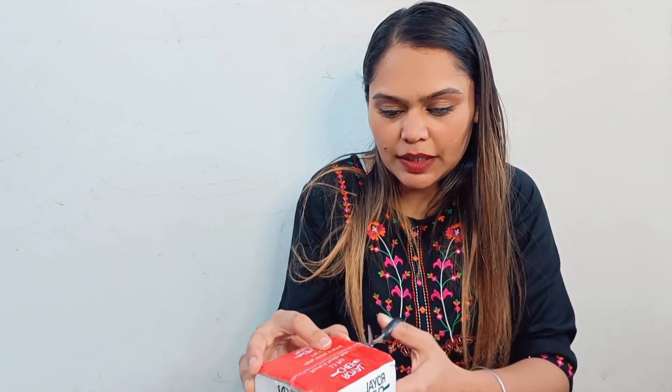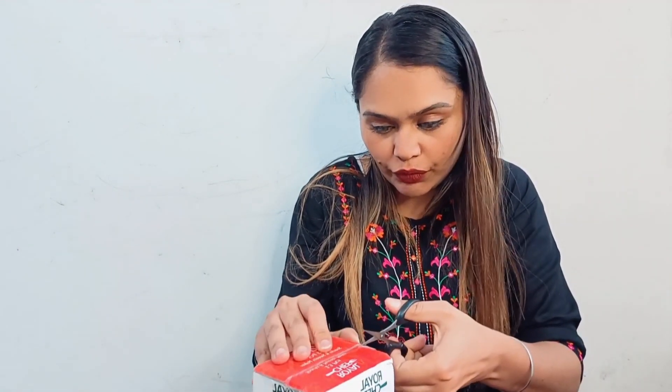This is originally priced at 1,000 rupees as written on the box. It is not possible to fit everything in this small box, but still I am going to open it. They have put a cello tape here — it is cheap packaging — but still I am hopeful this time.